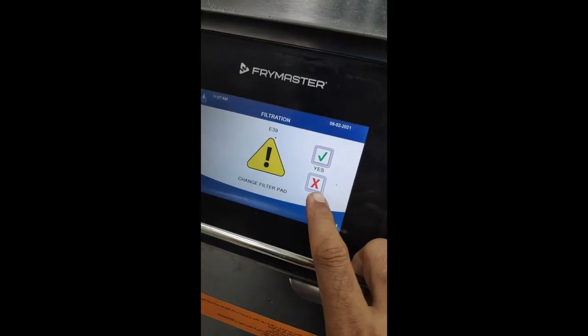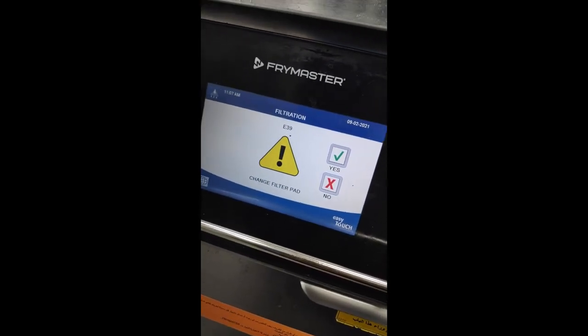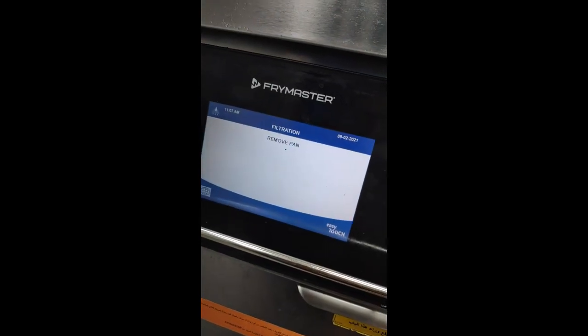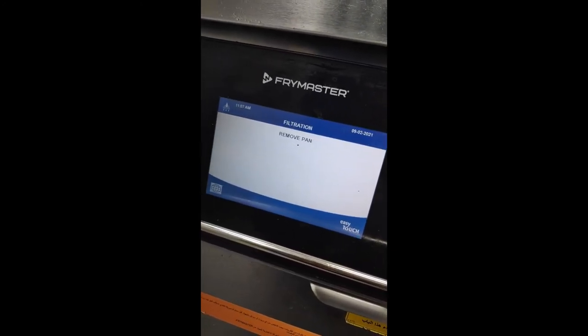If you put No, then again Filtering Lock. If you put Yes, remove the pen, then change the filter pad. OK.